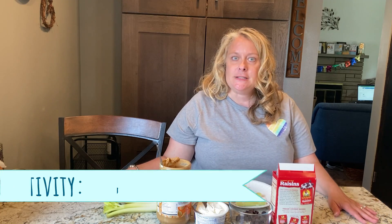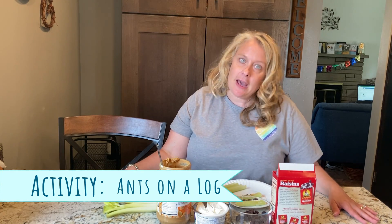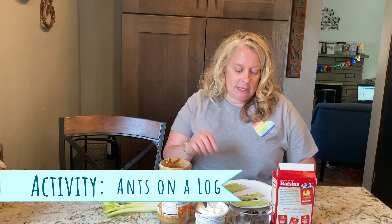Wasn't that a fun story? There are ants all over the place, but hopefully not on your food or at your picnic. So today I thought it would be fun if we made, not a craft, but a food item to eat — a snack, a healthy snack. It's called ants on a log.